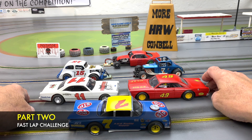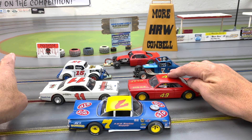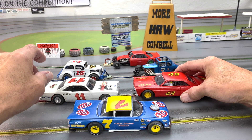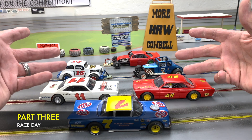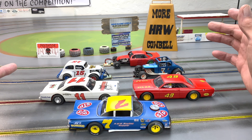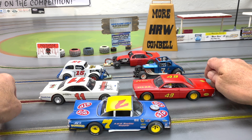Part two is the Fast Lap Challenge. A lot of proxies are about who's the fastest, so we do that — I'll do a fast lap challenge, test every single car, post the times, and find out who's king. You get that award if that's all you care about. Then the third thing is the actual racing — we have a rotation system with drivers, and that doesn't always mean the fastest car will win. You've got accidents; it's racing — sometimes the fastest car ends up in third. It's going to be a hoot with drivers rotating and running these cars.